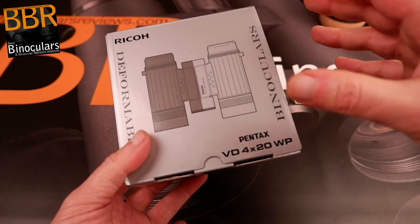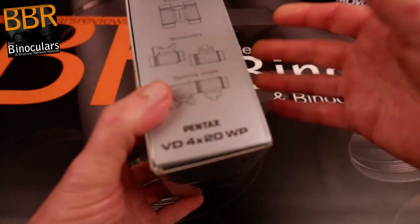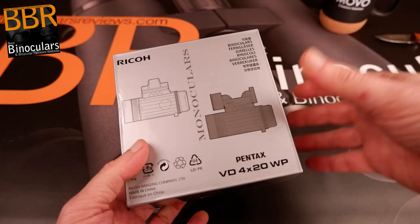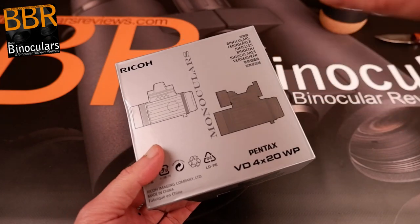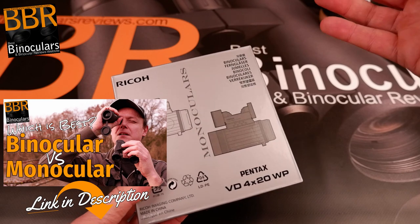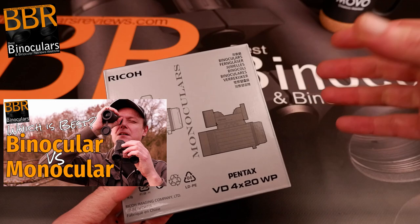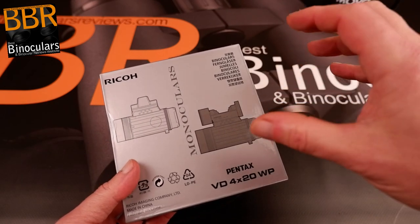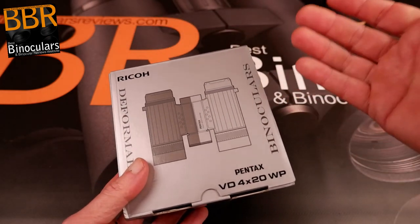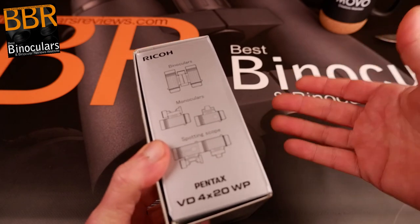It'll be really interesting to see how the mechanism works and whether taking them apart and putting them back together is easy, and whether over time we have any alignment issues. In reality, being able to split a binocular into two is a no-brainer, because essentially a binocular is just two monoculars bolted together — so it's surprising to me that, to my knowledge, no other company has brought something similar to market. The idea is excellent, because you're able to convert it to essentially half the size.